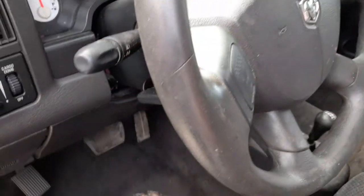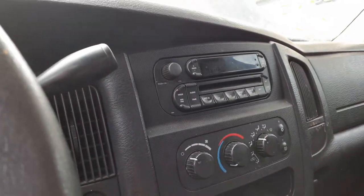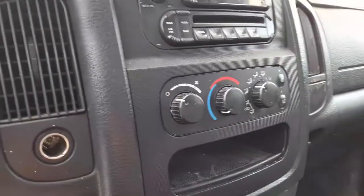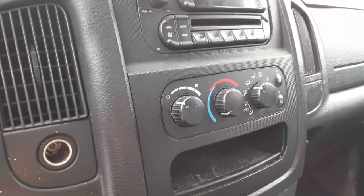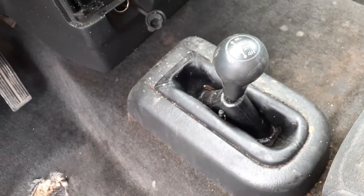Steering column is a column shift with tilt. Cruise control with the key. Radio is AM/FM single CD with heated controls and heated mirrors. Manual transfer case — I think it's a NV271.